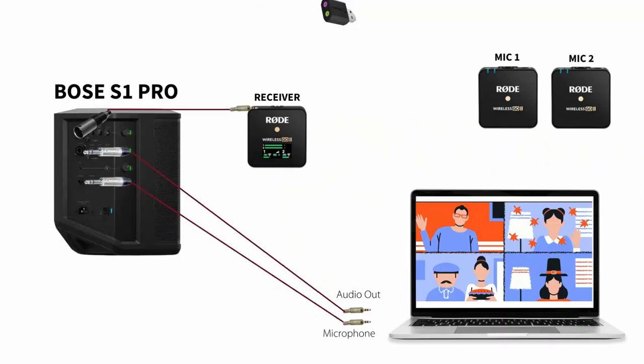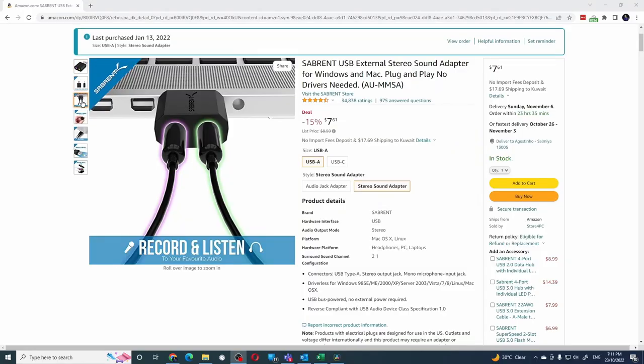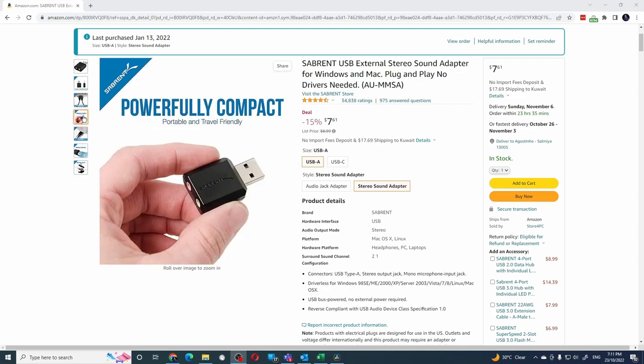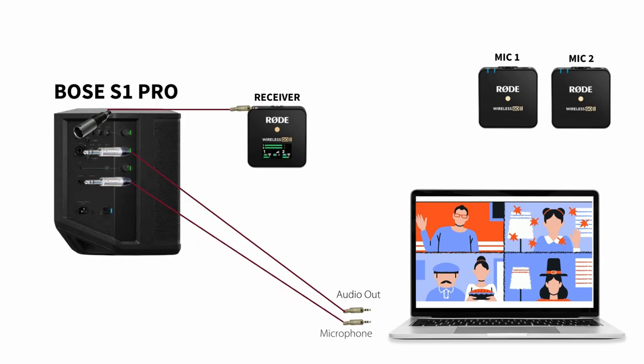I connected the line out from the S1 into the laptop as the microphone input. My laptop does not have dedicated audio connections for input and output, so I used a USB to audio interface. You can find them for around $10 on Amazon — I'll put a link in the description. The headphone out from the laptop goes as a microphone input into the S1. Similarly, the line out from the S1 goes as microphone input into your laptop.